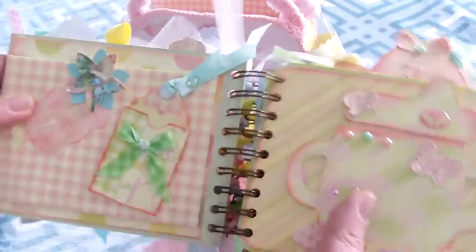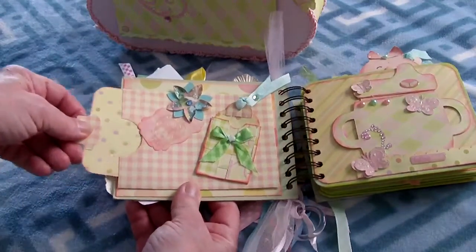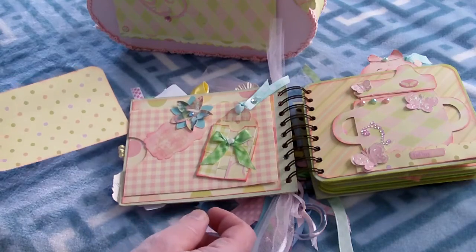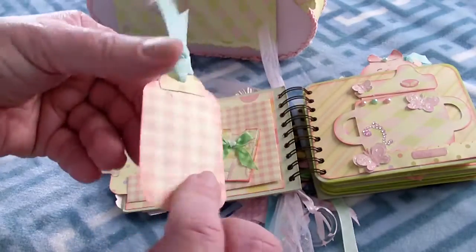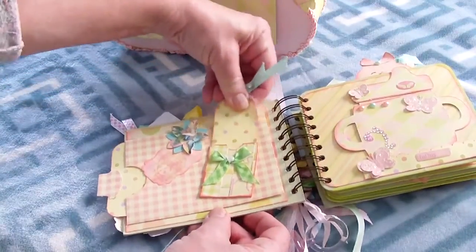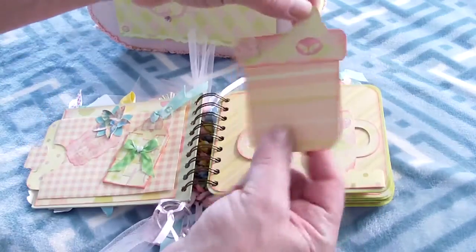Now I'm going to show you how the album works. It's an interactive album — pieces open up. This is a card where you can put the baby's picture, and then this part opens up here. There's a little tag where you can put pictures or make a special note for the baby.